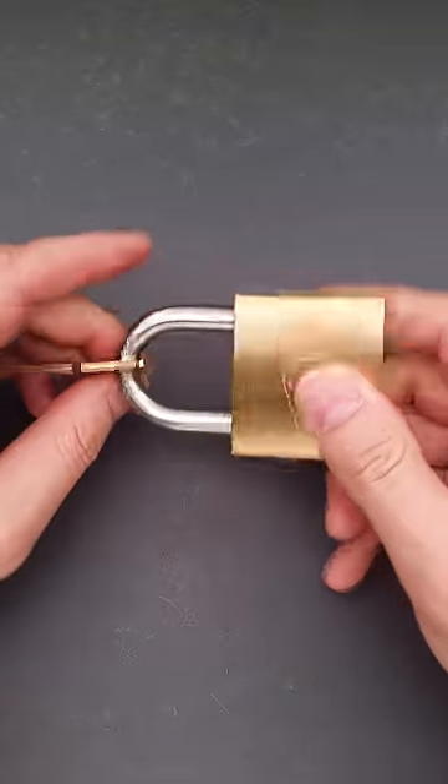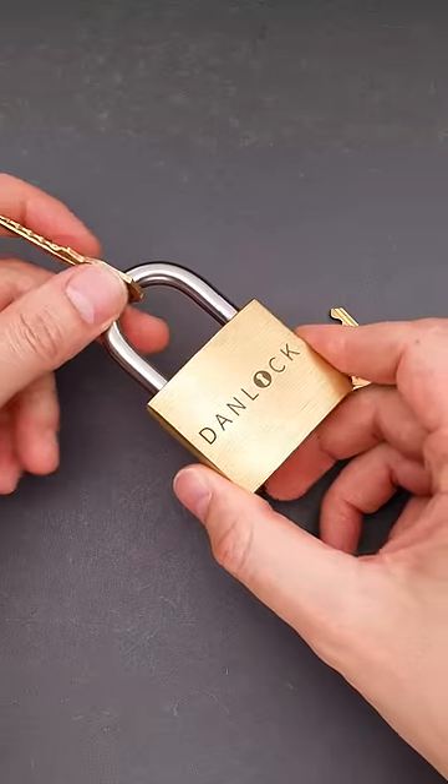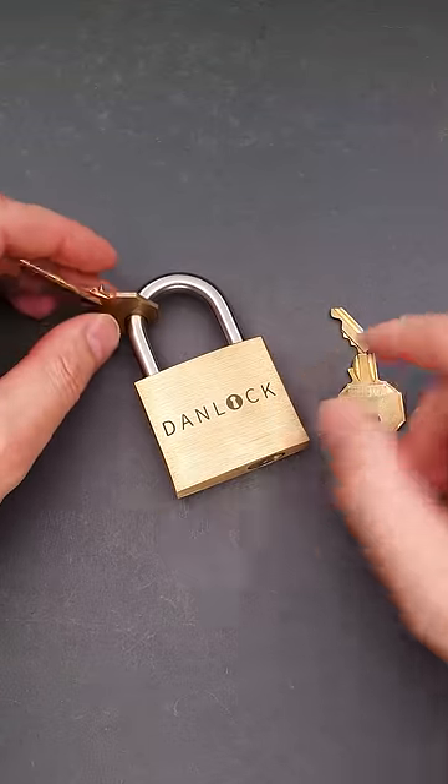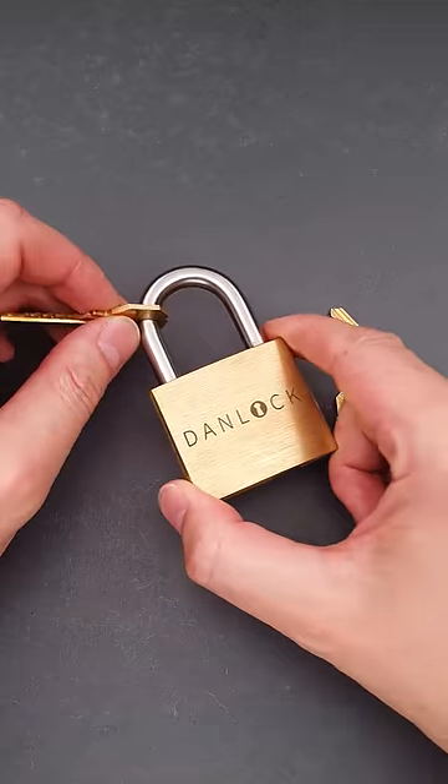This is the Den Lock puzzle and it is one of the best padlock puzzles ever designed. The goal of it is to open and lock the padlock, but here comes the twist. The puzzle comes with two keys. One of them is locked on a shackle and you can't use it unless you open the padlock.